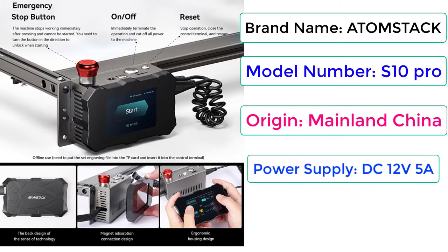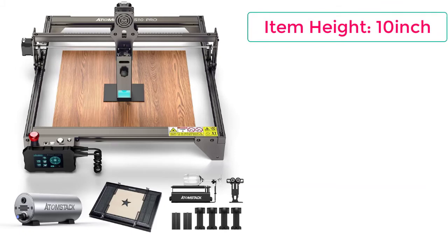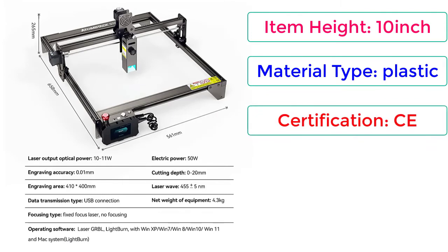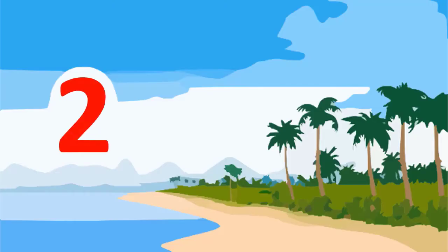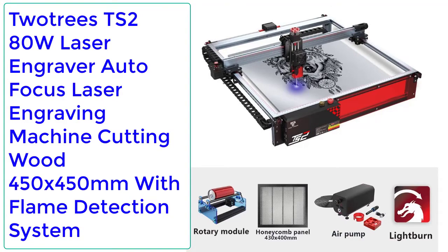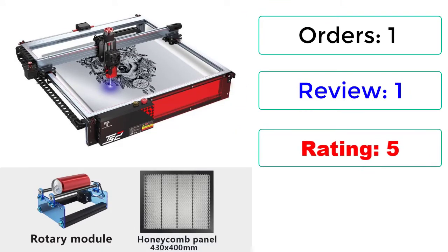Laser power: 50W. Number 2: Two Trees TS2 280W laser engraver, autofocus laser engraving machine, cutting wood 450x450mm with flame detection system. Orders: 1, reviews: 1, rating: 5, 30% off.